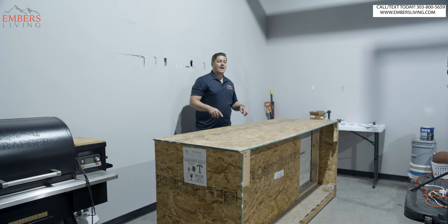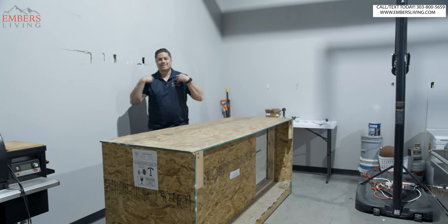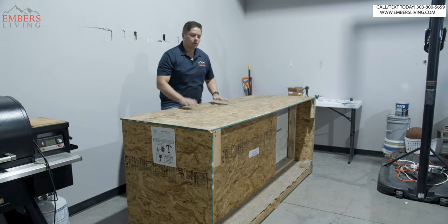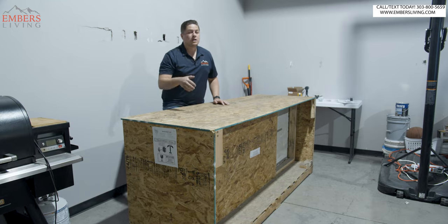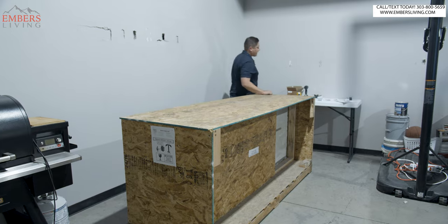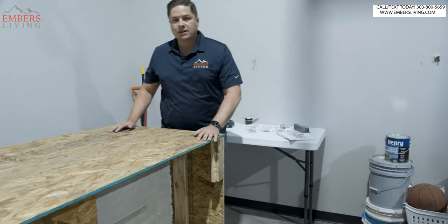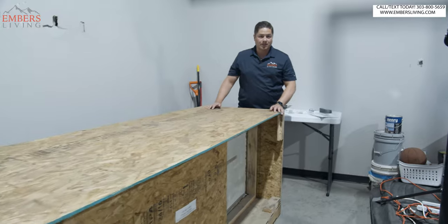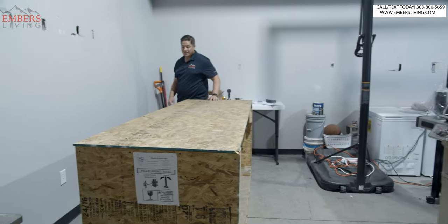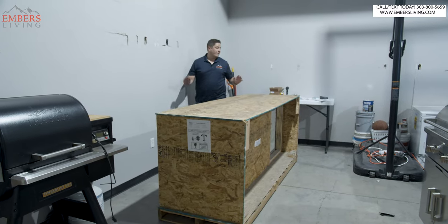So today we have the True Island kit. It is a package that we sell here. Today we're going to see if someone as least construction-inclined as me can put one of these together. Can you actually have a true stone-finished outdoor kitchen without a construction project? We have what looks like some bags of screws, some silicone, some shims, and the island itself. That equipment right there behind you, Elijah — that's the barbecue equipment that goes in this grill. That's some of it, not all of it. The question is, can I do it? Is it going to be that easy? Is this something you can buy at home and put together? Only one way to find out.